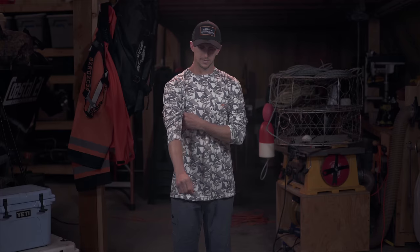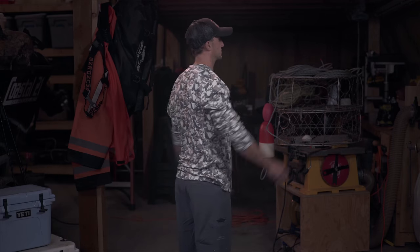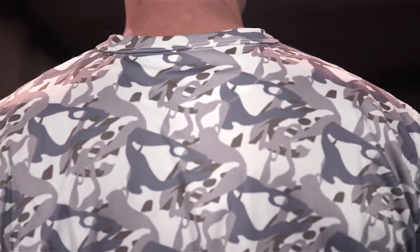Fish Head shirt — if you have fish on the brain, this innovative shirt was created just for you. The long sleeve Fish Head shirt provides full coverage 50 UPF sun protection and integrates special cooling yarns to keep tropical anglers comfortable to the core during the heat of battle. Designed for quick drying comfort and tailored from four-way stretch fabric for ease of movement.